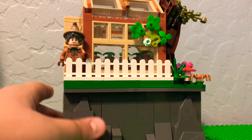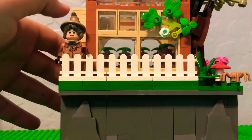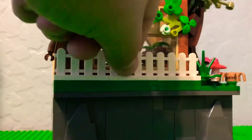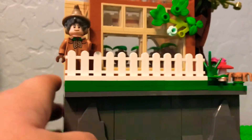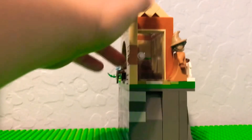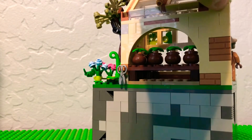Here is a closer look at the front of it. I have Professor Sprout right here from the CMF, and I found these little fence pieces in my LEGO bucket, so I thought that looked really cool. The only thing I really modified on the greenhouse is I made this part a little taller and put this little tile right here, so it kind of looks really cool from this angle.